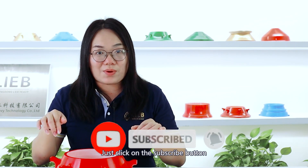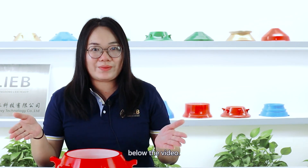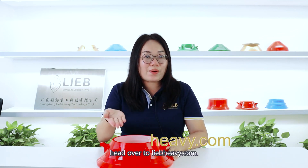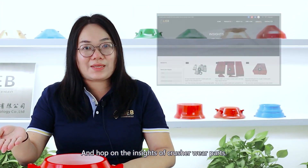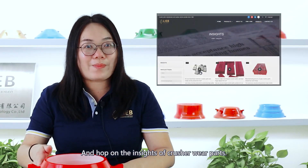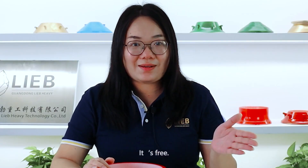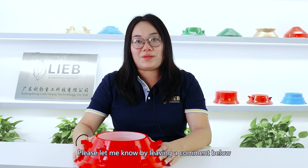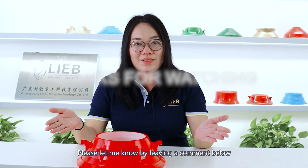Just click on the subscribe button below the video. If you want more professional knowledge, head over to LiboHeavy.com for insights on crusher rail pads. It's free! If you want to know anything about crusher pads, please let me know by leaving a comment below.